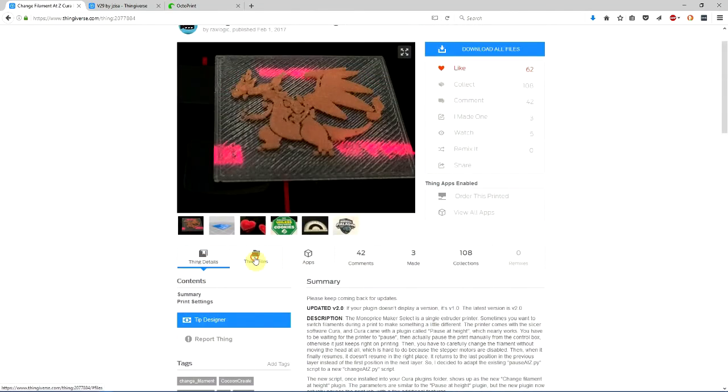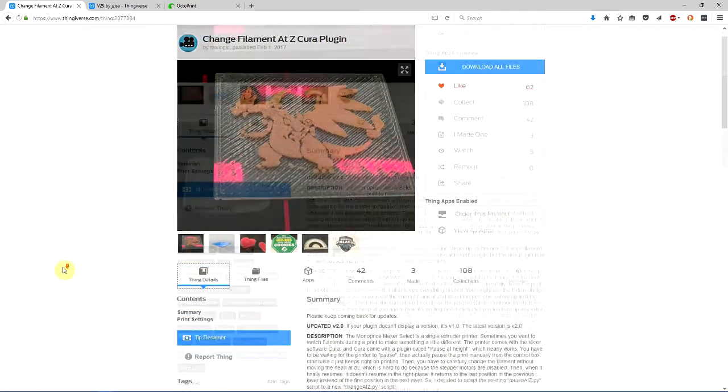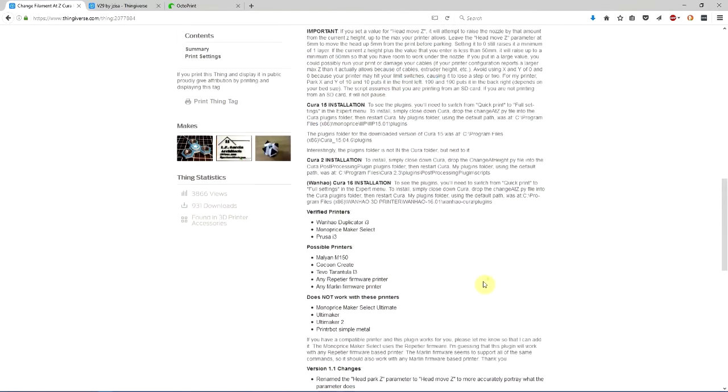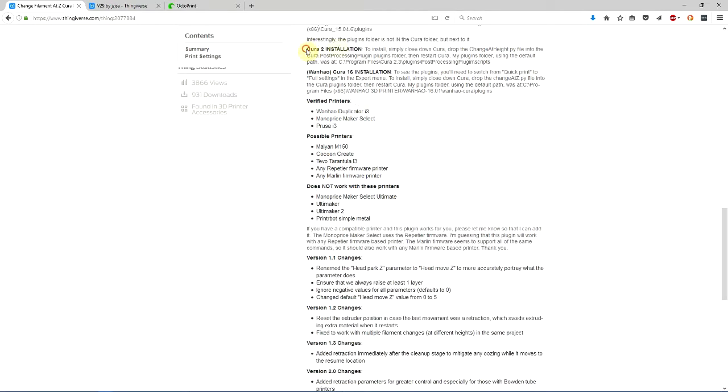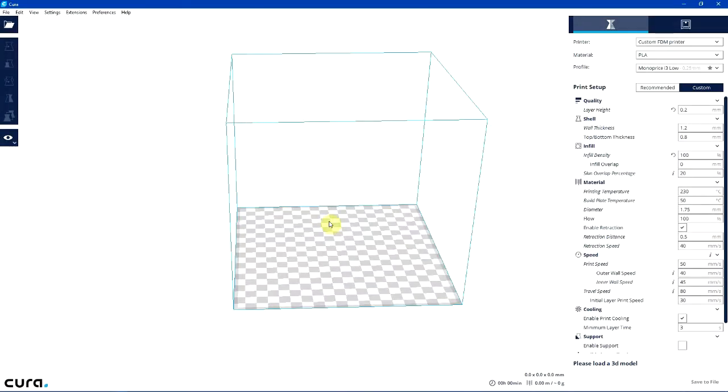This is thing number 207-7884 and I'll try to put a link in the comments below. Once you've downloaded this change-at-height extension, you'll need to install it in the correct extension directory from your Cura installation. For Cura 2.3, the instructions say to put it under Program Files, Cura 2.3, plugins, post-processing plugins, slash scripts. Once you have it there, restart Cura and it will be available.